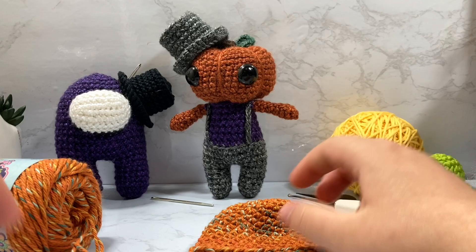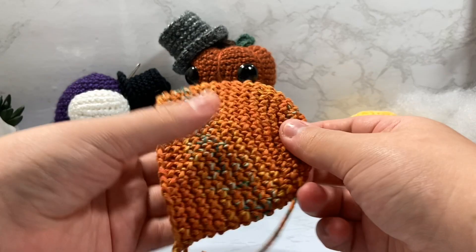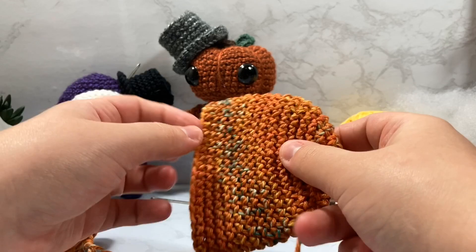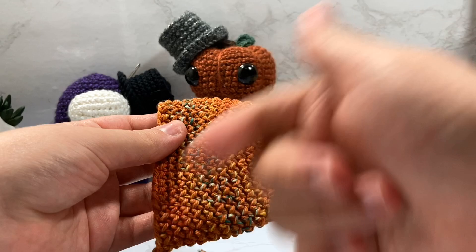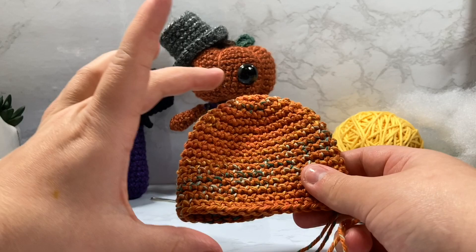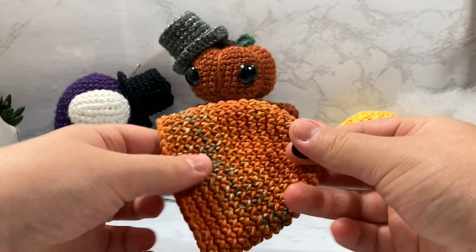You're also going to need some stuffing. To start the pumpkin head, we're going to do all our increases going from 6 all the way to 36, just like in the video tutorial linked below. I'm going to post the pattern up on screen so you can screenshot it, or you can get the printable PDF. Instead of going around 7 times like in the video, we're going to go around 10 — it adds a little more height to the head and makes it look less squished.